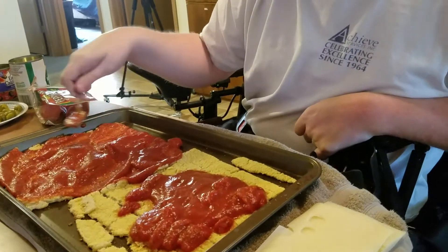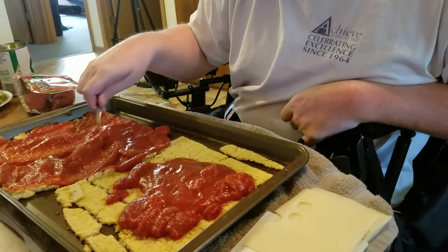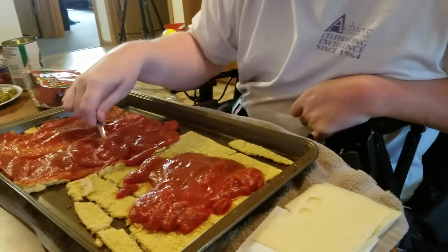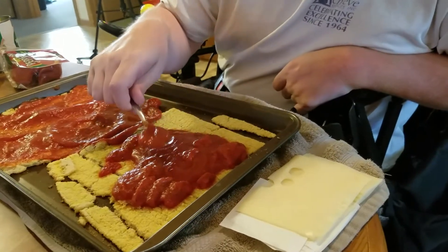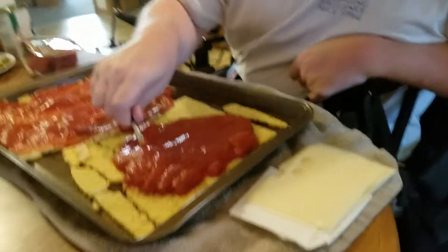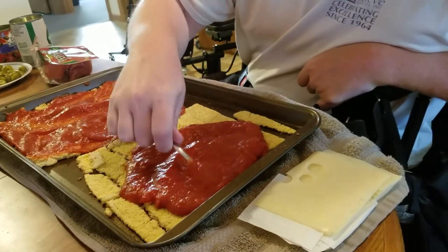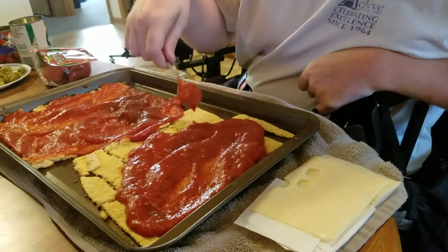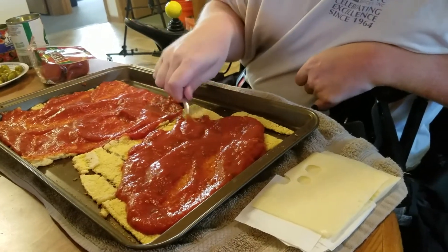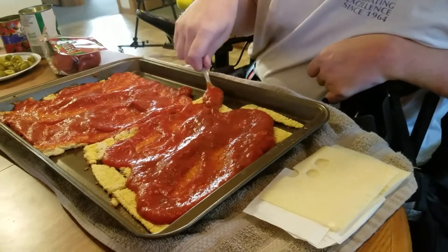Now that one crust is completely covered, we can come over here to the second crust and do the same process.